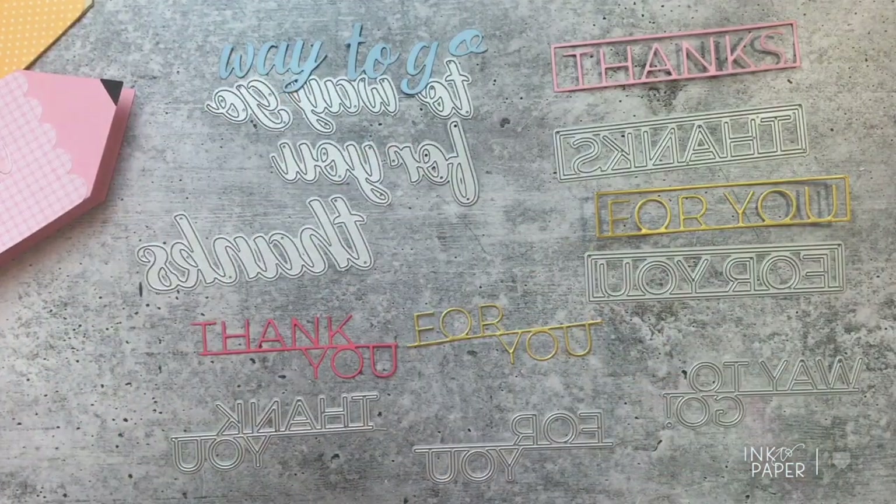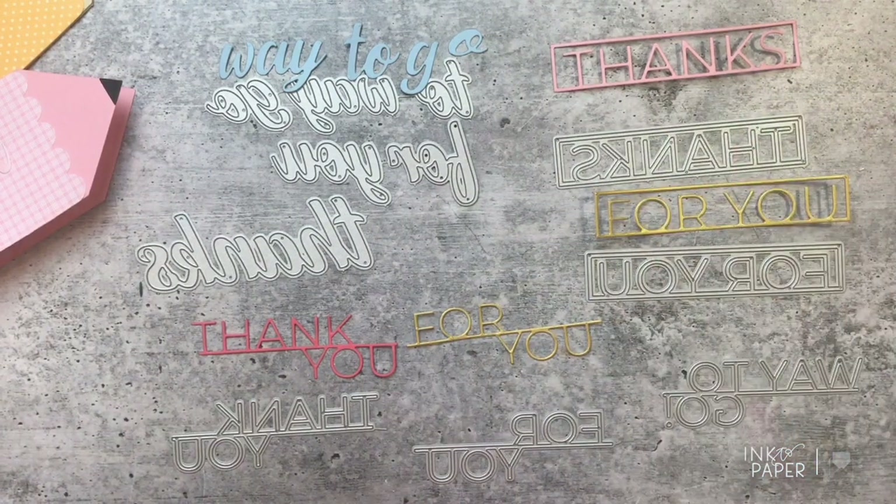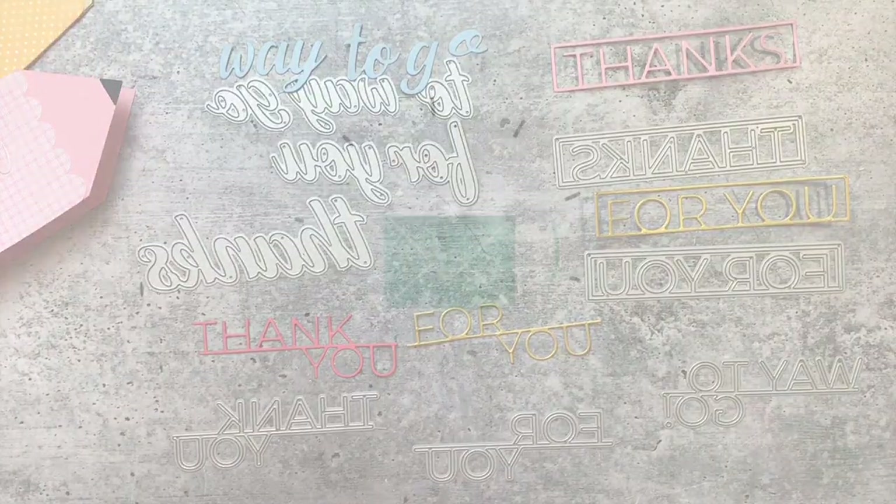I hope this video explains the To Die For Sentiments collection well — whether you're interested in the cursive versions, the byline versions, or the boxed-in versions, there's something for everybody. It gives you so many different font style options for your sentiments. Thanks so much for watching, you guys have a great day, bye!